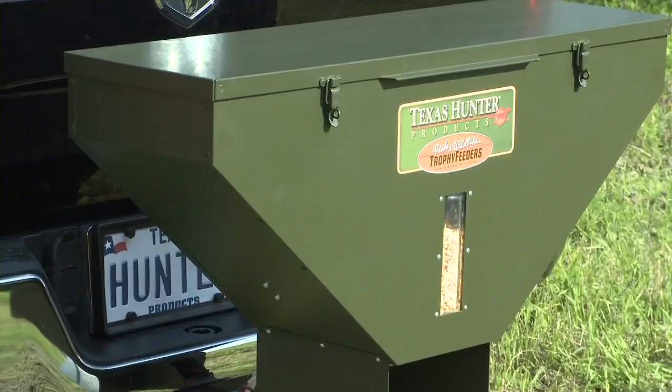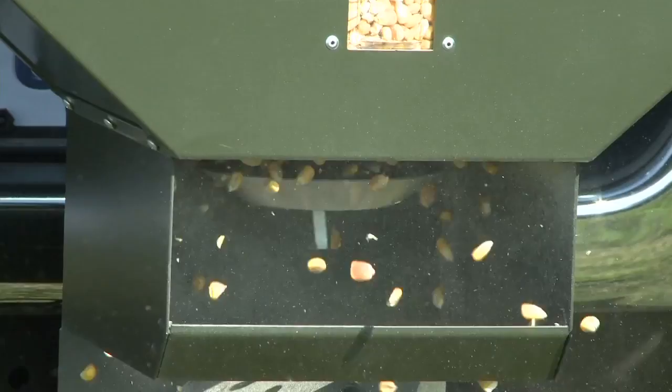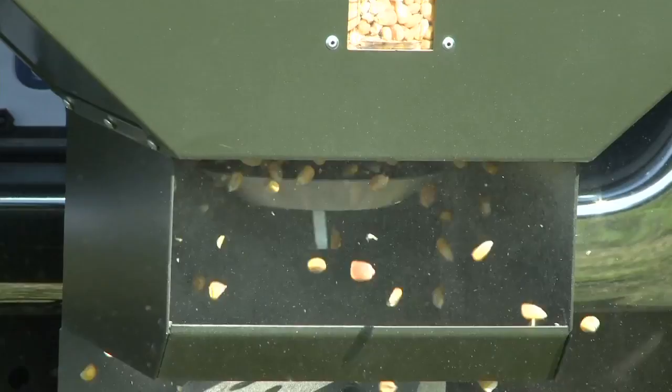Each feeder includes a feed-level sight gauge and a heavy-duty high-torque motor. A specially designed spinner plate offers long life in rugged conditions while minimizing waste. Texas Hunter Road Feeders will put you on the trails for years to come.